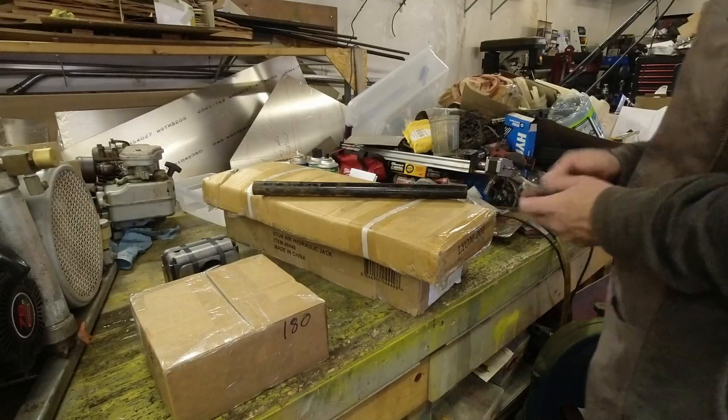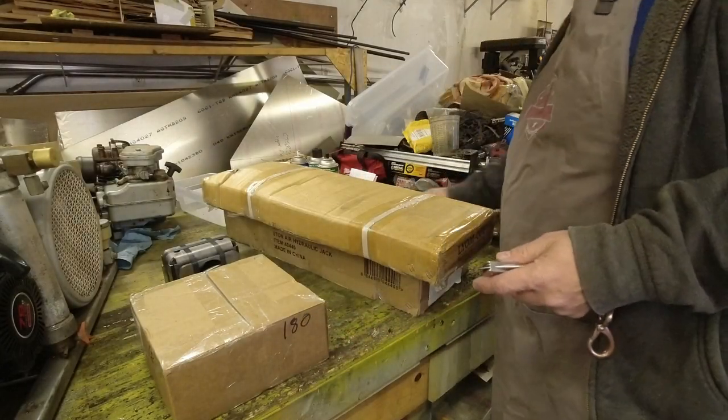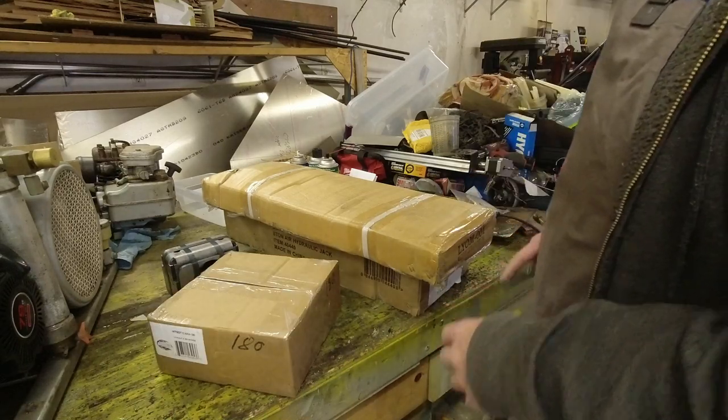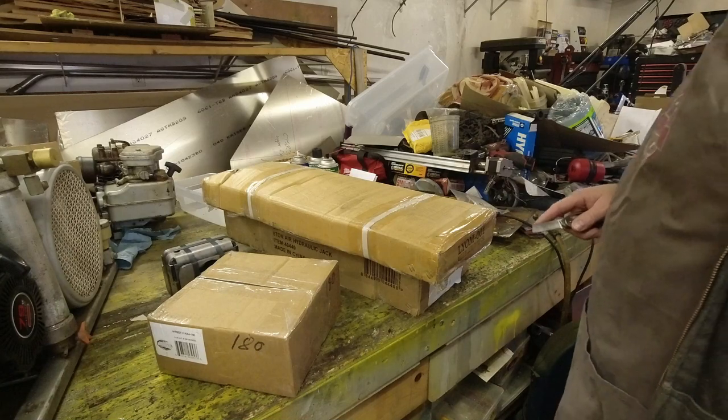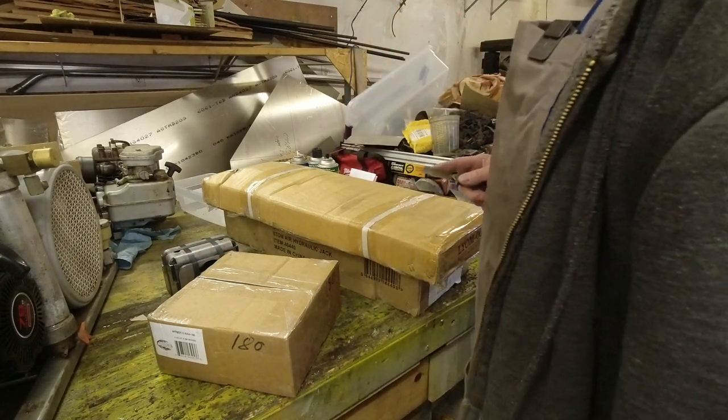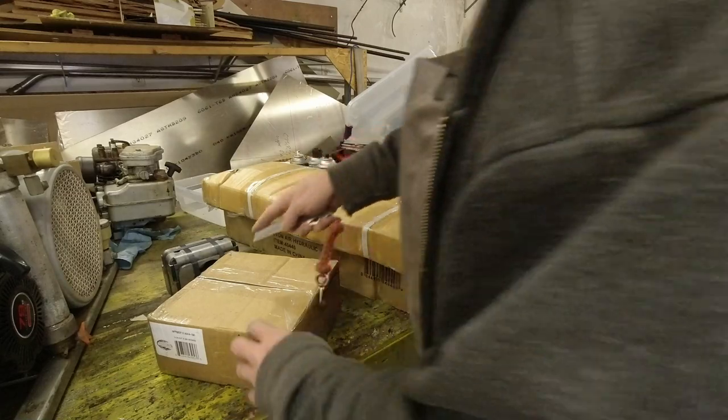I'm not real big on unboxing videos — that's not the purpose of my channel. I need to hack some of this stuff open and I'll bring you guys along for the ride. No sense me describing everything as I take it out, I'll just do a time lapse or high speed video here and get you through it quick.